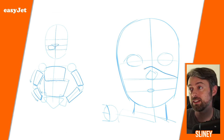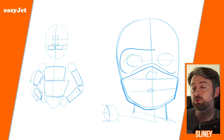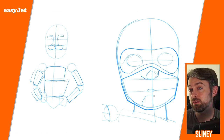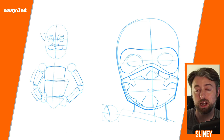For the face I like to break down the different areas to figure out where the eyes, nose, and mouth go. Even for the pilot character, even though we won't see those facial features, it's really important to know where they are — because we'll be placing the mask right on top of that.